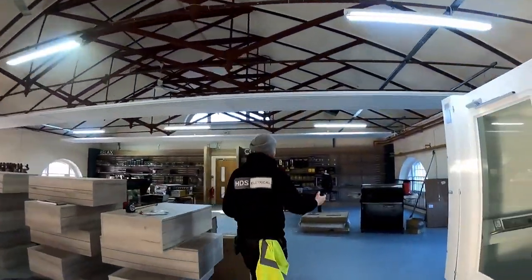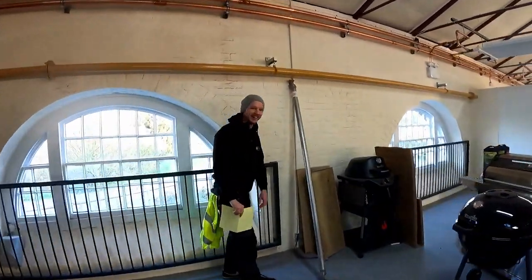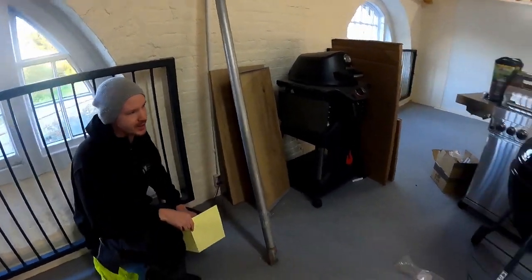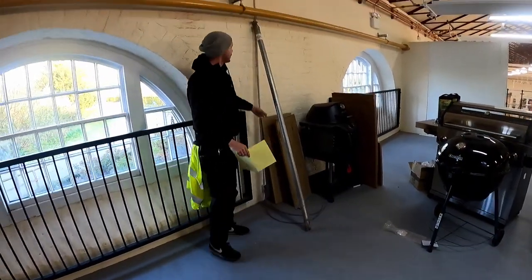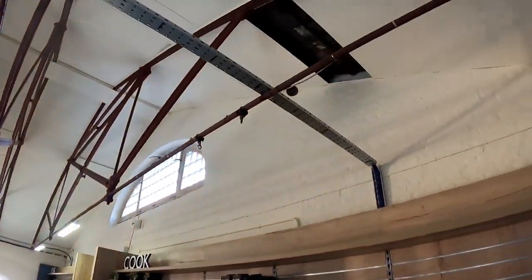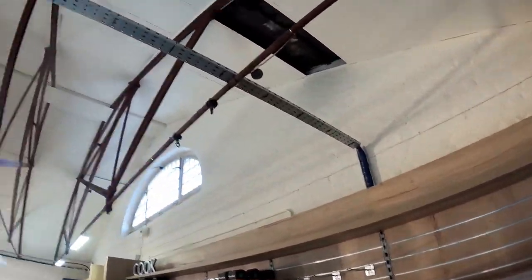We haven't finished yet. This is for a printer in the barbecue section — I imagine it's because they think a printer looks like a barbecue. We've got two cables, two points. All our points come along this containment and drop down. Plus we have three fibers we're going to go through later.